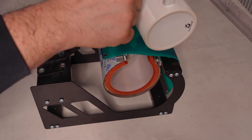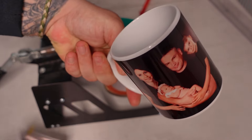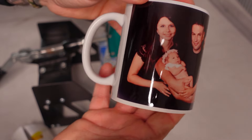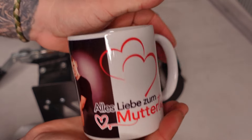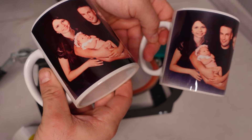Very easily remove the silicone tape and the transfer paper. As you can see, the first mug was printed without this transfer tape and it didn't come out very well. The color is very natural and the details are perfect. I'm glad I could share this method with you and I hope I helped you. I wish you success in your business.